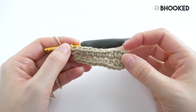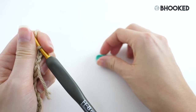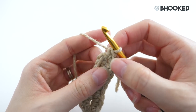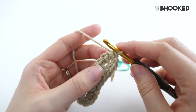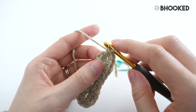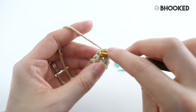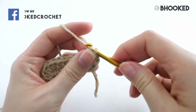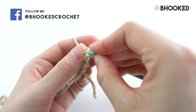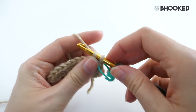Before moving on to round two, do a quick stitch count — you should have 23 stitches for round one. You'll also need to grab a stitch marker; locking stitch markers work great, but a bobby pin or safety pin will also work. We're not going to join with a slip stitch at the end of this round — we're going to continue to work in a spiral. For round two, we'll make two single crochets in our first stitch. Make your first single crochet and then place your marker in that stitch, telling you this is the first stitch of round two.